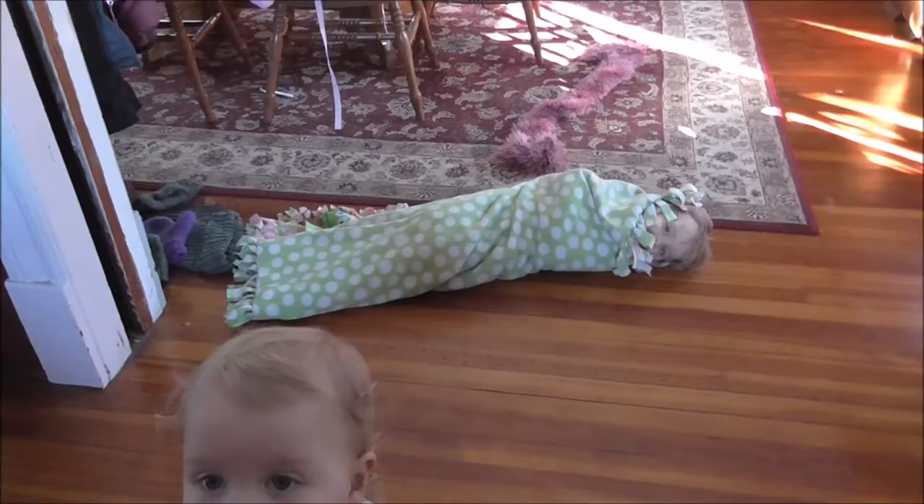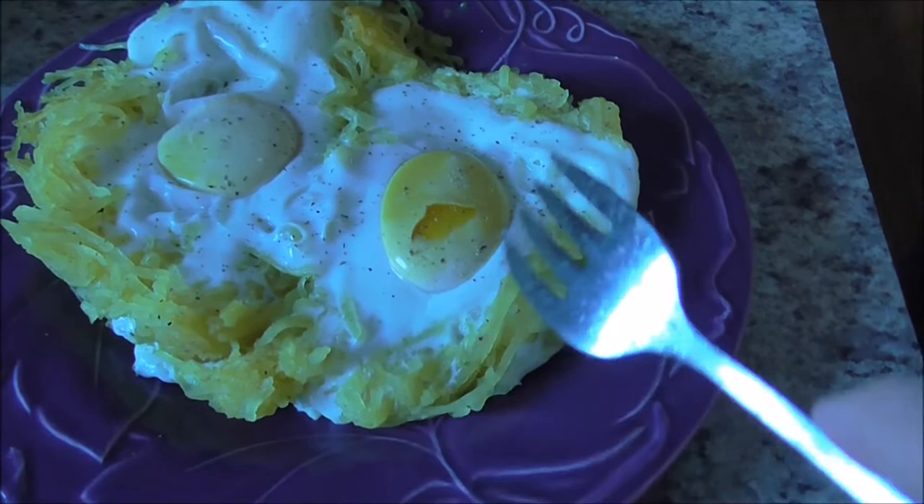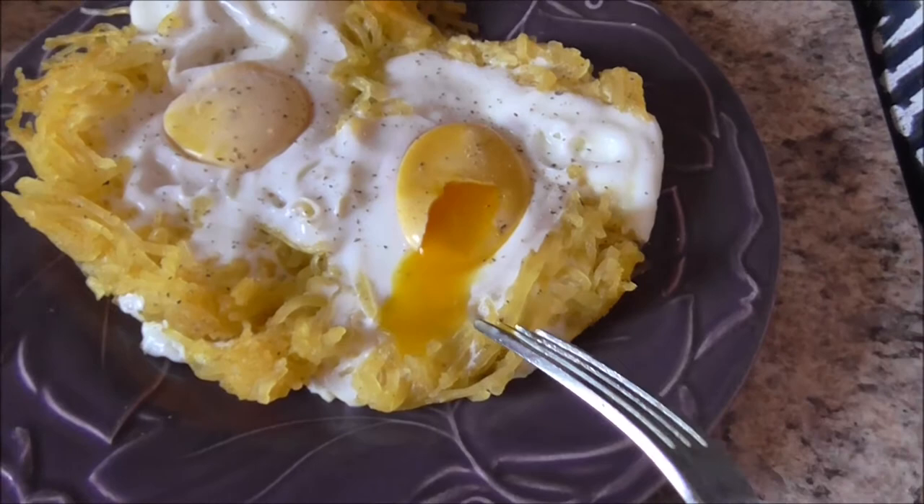It looks like we have a mummified Lydia on the floor. Mary wants my breakfast. Here are my eggs, and they actually aren't too bad — they're runny in the center, just like I wanted them. So that's good. Now I'm going to eat my breakfast.